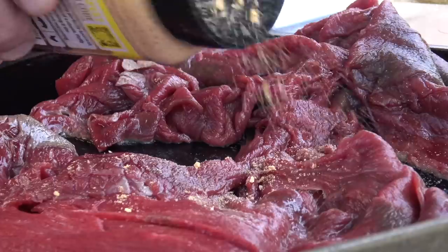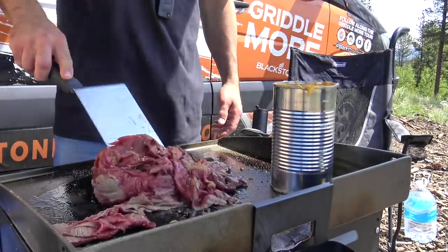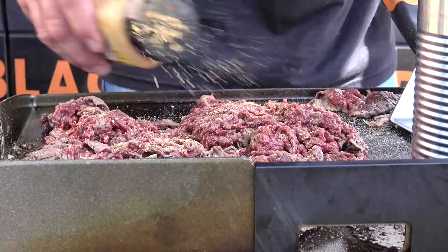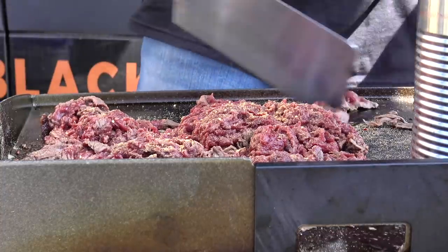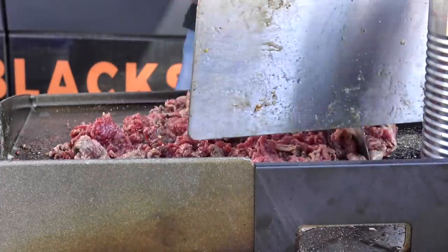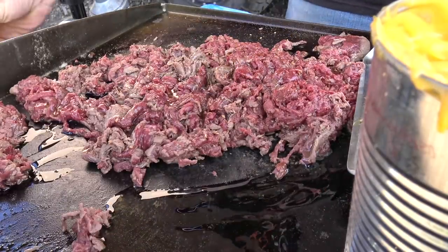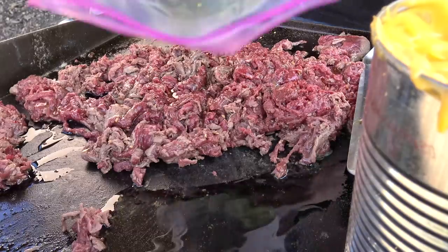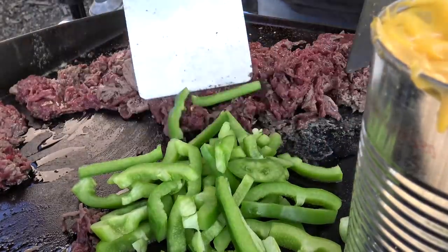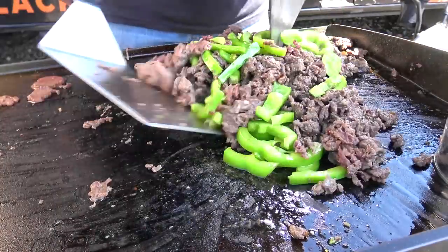I'll season that up with Blackstone's brand new cheesesteak seasoning. A little more cheesesteak seasoning on there — I like a lot of seasoning on my food. Now, traditional Philly cheesesteaks use onions. But for breakfast I like a little green pepper — I like it in my omelettes and I like it in my breakfast cheesesteaks. Mix those green peppers up with the steak so we can get everything cooking.